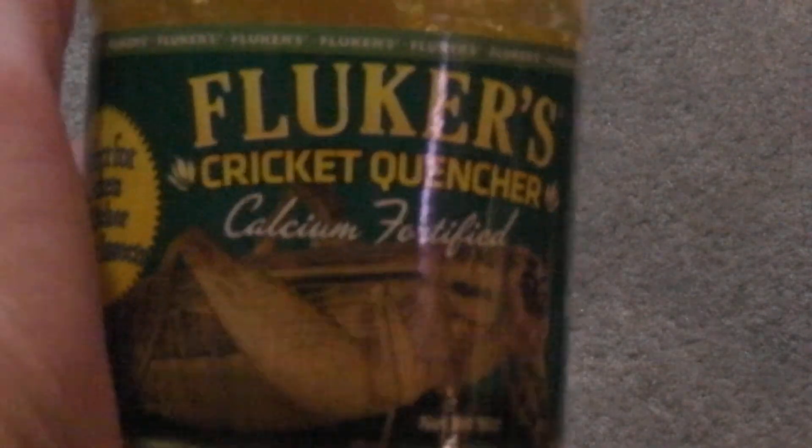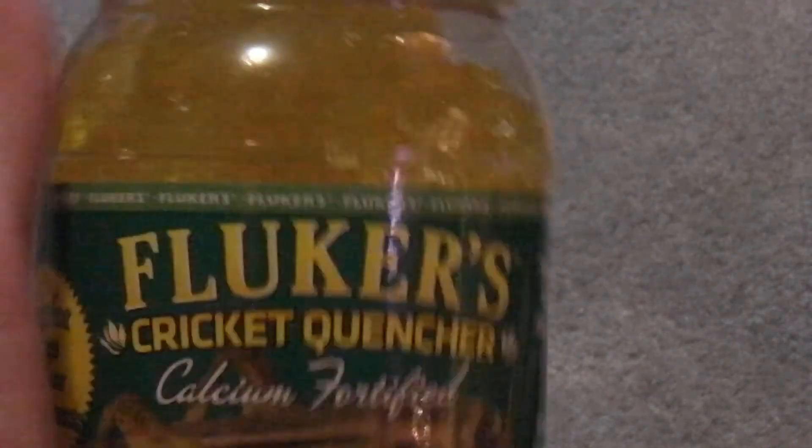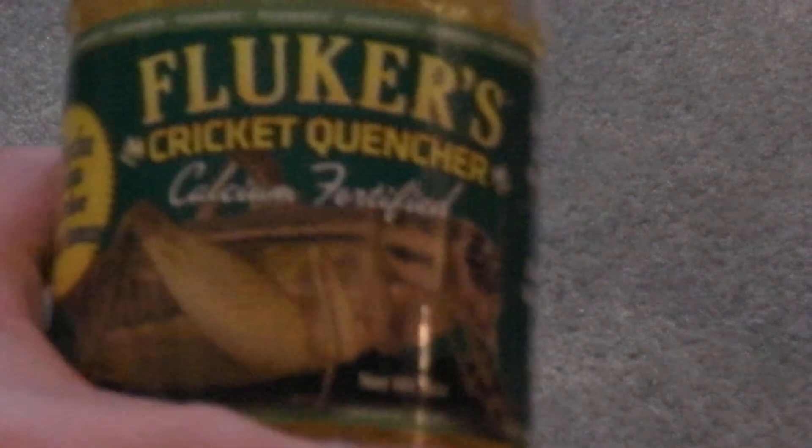I'm also starting to use this cricket quencher. What it does is it hydrates them — it's like a gel thing — and it also gives them calcium. There is another version like this except it doesn't have calcium; it's just a blue gel without the calcium. So that's what you want to do.